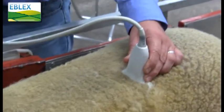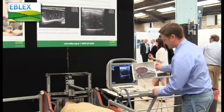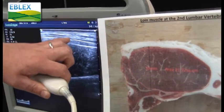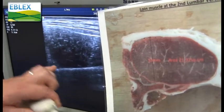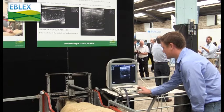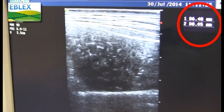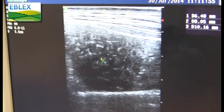We apply the ultrasound head to get the image of the eye muscle. We're basically looking at the bone, the fat layer at the top, and the muscle in between. On every lamb, we take three measurements of fat depth in line with the deepest point of the muscle for the first measurement, and we do those at centimetre intervals for consistency.